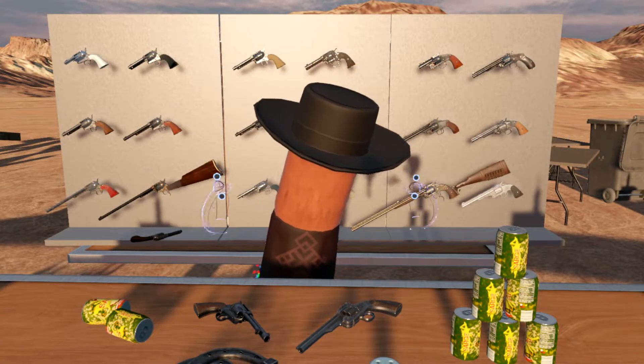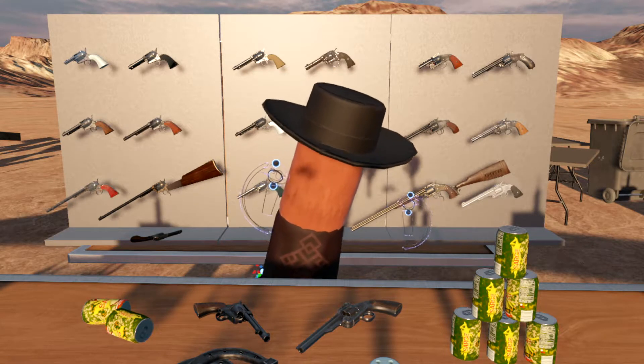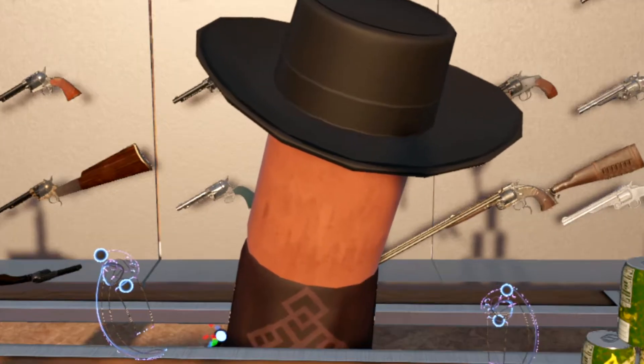Hello, and welcome to Horseshoes, Hot Dogs, and History, addendum number one. And yes, we are filming the addendum before the first video, sue me.